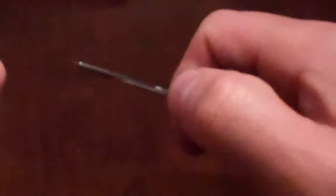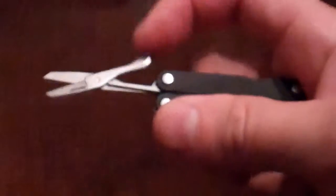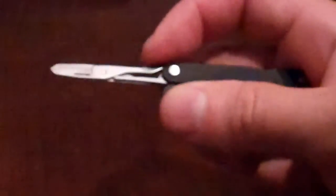This also has a nice pair of scissors, and they're no joke. I thought, you know, they'd be cheesy — nope. I've cut a lot of things with this thing. They're solid, they cut really well. They've got that spring action. Really nice. Very impressed.